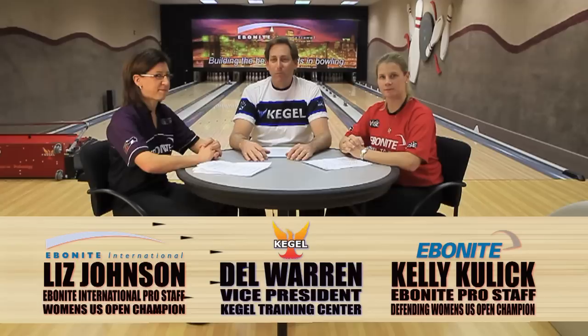Hi, my name is Del Warren. I'm the vice president of the Kegel Training Center, and I'm here today with two ladies that I think everyone knows in the bowling community — two-time United States Open winners, Kelly Kulick and Liz Johnson. We're happy to be here to talk about the 2011 BPA United States Open, and some information that's going to help everyone bowl better this year.